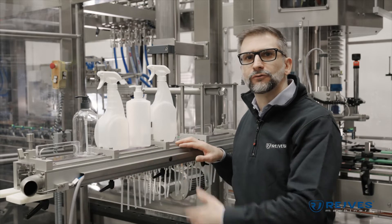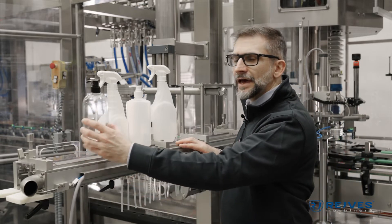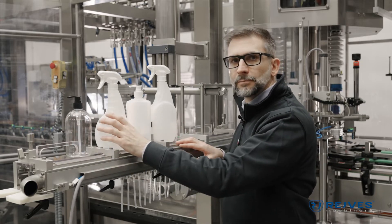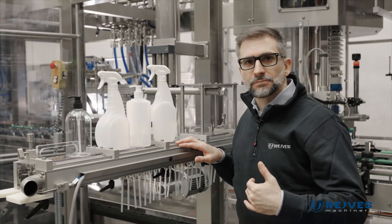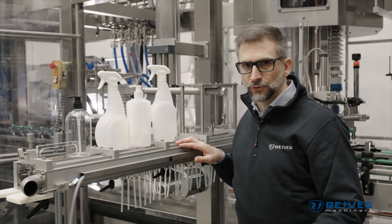As a great proof of the flexibility of the machine, we have here four of the formats that this machine is capable of. Not only can it cap dispenser pumps and caps, but also trigger pumps, screw caps, or press-on caps. This machine is capable of capping any sort of closure.